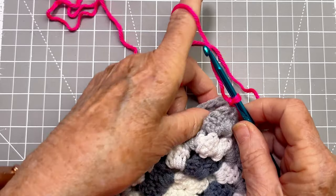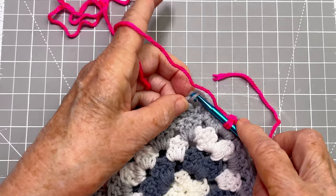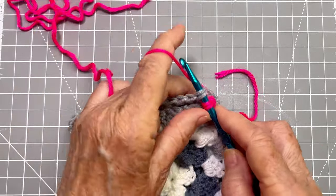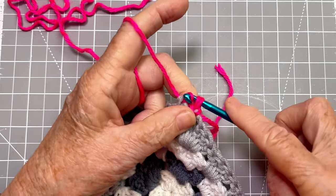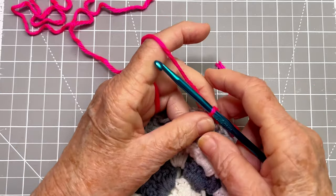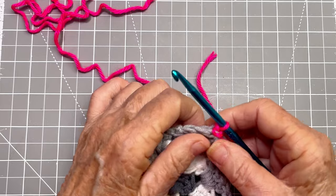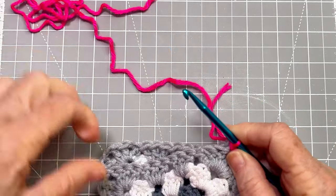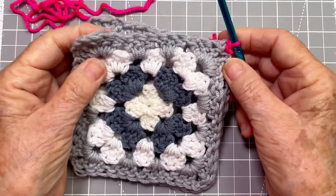Now I'm going to do the same on this side so that they'll be even. I'm going in through that chain stitch and we're just going to do a slip stitch — yarn over, pull it through, and pull it through those loops. And now I've got this attached at this side and I can work all the way across.